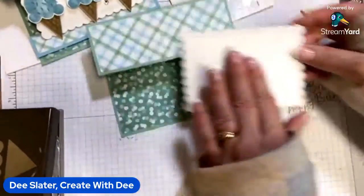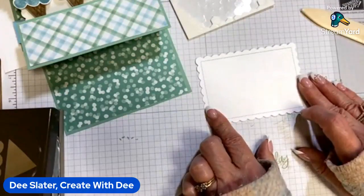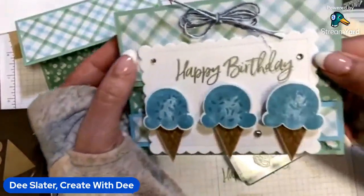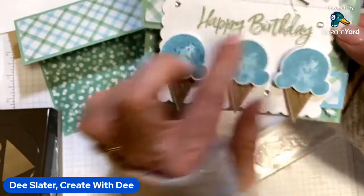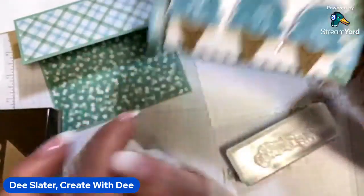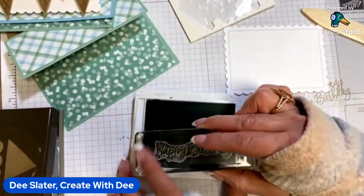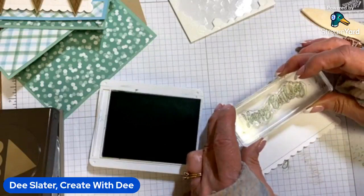For this reverse easel we need a nice big sentiment on it, or a nice big easel prop-up element. The scallop die is a wonderful size for that. I stamped this in mint macaron on my sample, and then on purpose I offset it a little bit with crumb cake to give it a shadow effect. I'm not sure I'm a hundred percent thrilled with it, so on this card I'm just going to go ahead and stamp it in mint macaron. It says 'happy birthday.' I'll get that inked up, put it towards the top, and get it stamped.